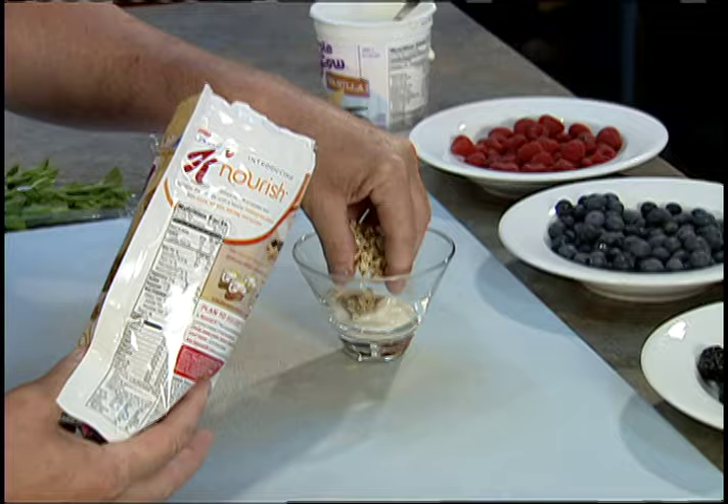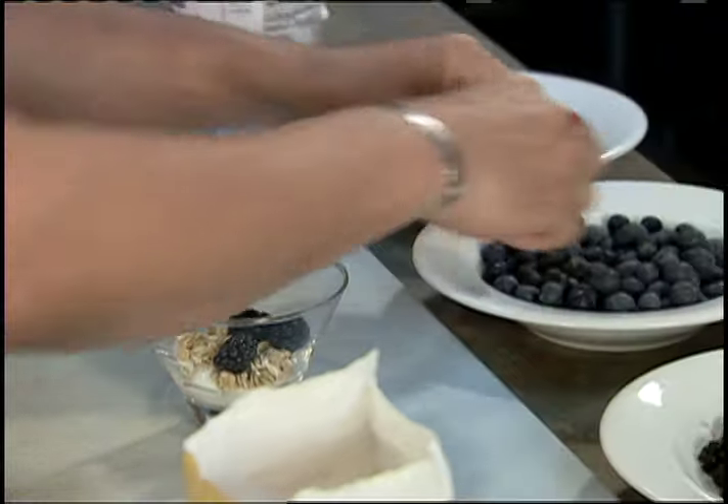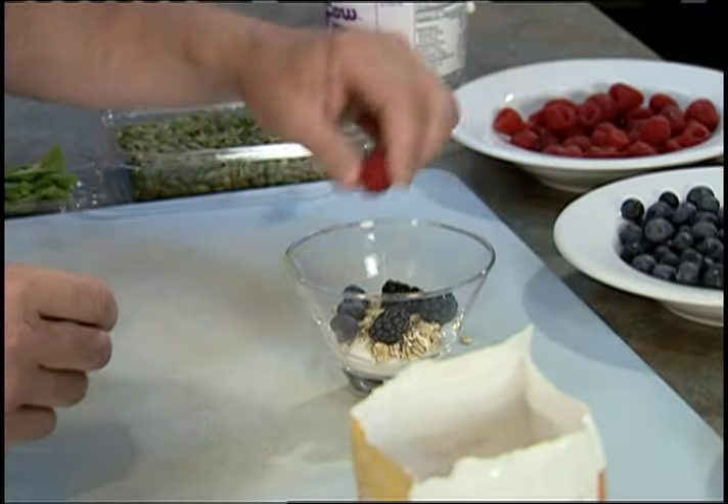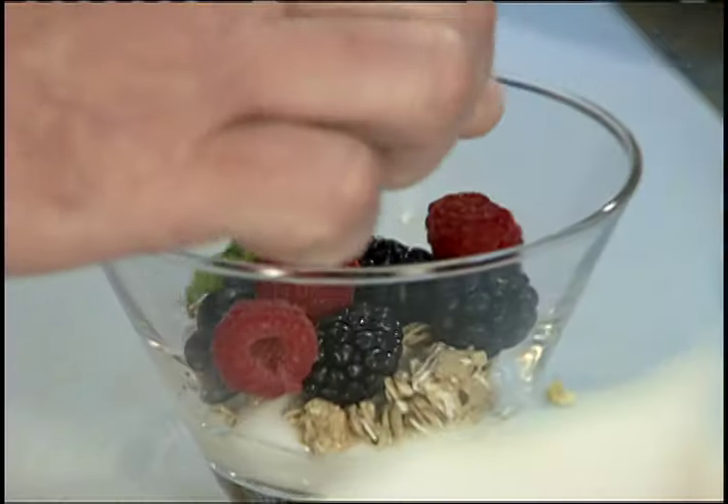And this is just that simple. A little granola in there. And I love my berries, so I got some nice blackberries, some blueberries, some raspberries in here. And I'm going to put just a little touch of a mint leaf in there, and a little more granola on the top.